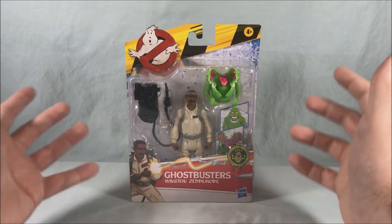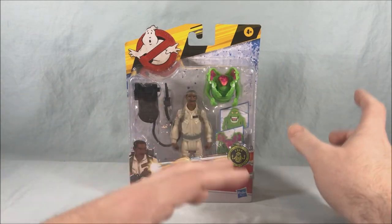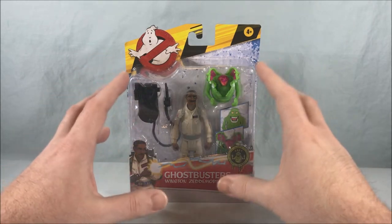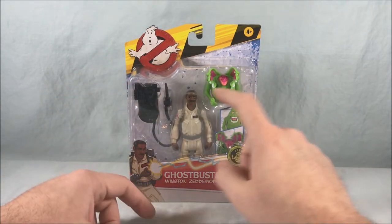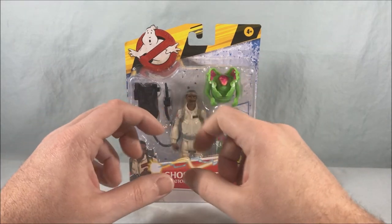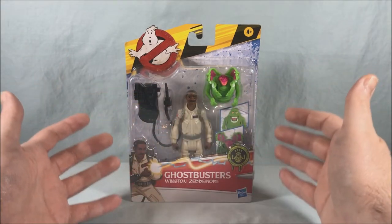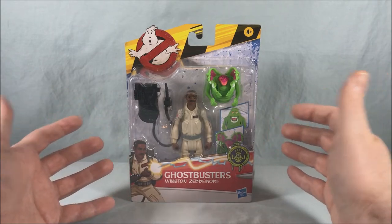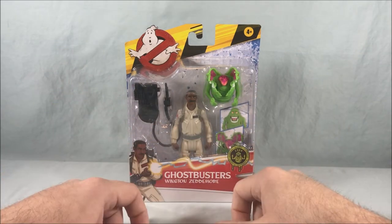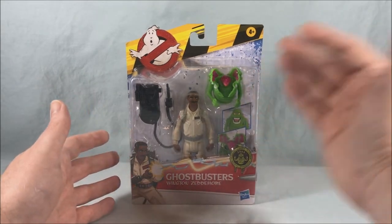I don't know why there are two different versions. I could understand if it was something they planned and then later decided to move to repaints to save money, but they actually produced some of the other ones. I got this one on Amazon — Winston comes with a version of Slimer, and Peter actually comes with a small terror dog. I'm kind of bummed I didn't get the Peter with the terror dog, but not finding Winston in store was a blessing in disguise because I got the version with Slimer otherwise I would have got the version with the ghost I didn't want.